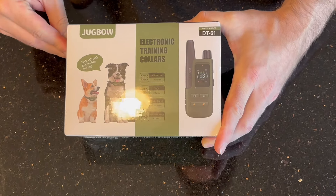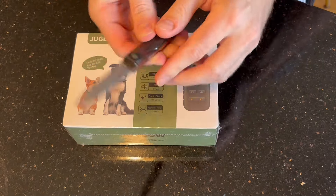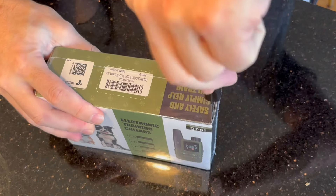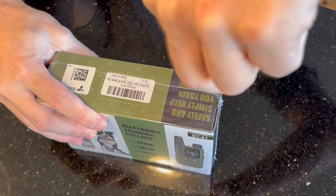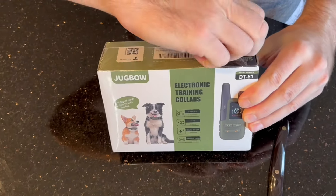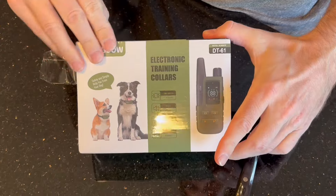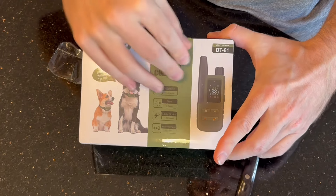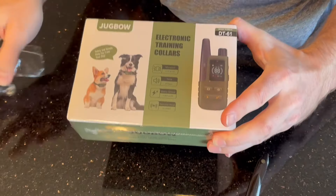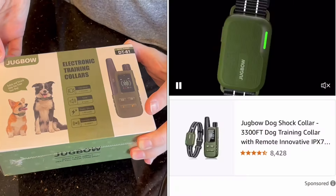I was kind of hesitant to try out an e-collar, because I would only do that on the condition that I try it out on myself first. So if you want, stick around in the video because I'm definitely going to be trying this collar out on myself before I would ever try it out on my pup. We'll try out the vibration, the tone — which I probably won't even be able to hear the pitch on — and I'm definitely going to try the shock on myself.